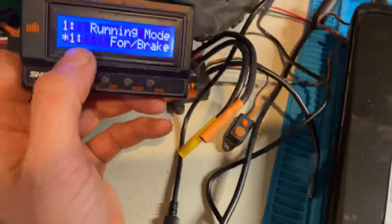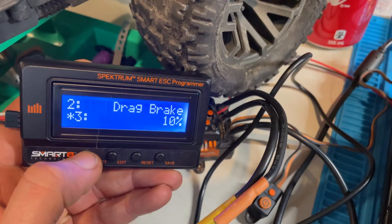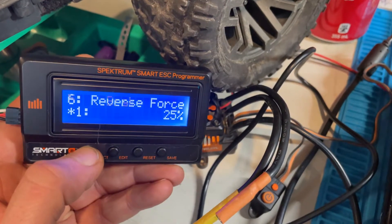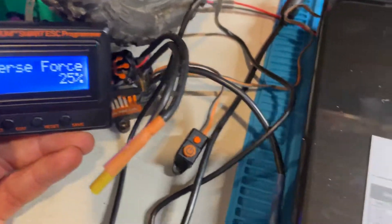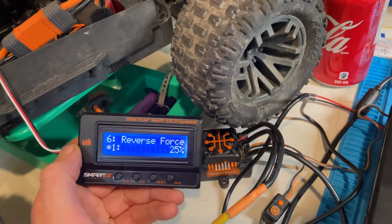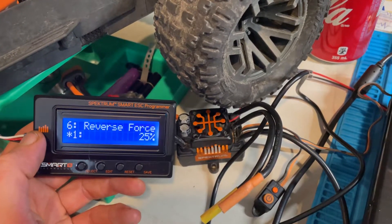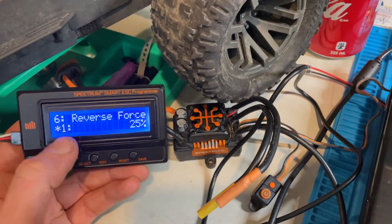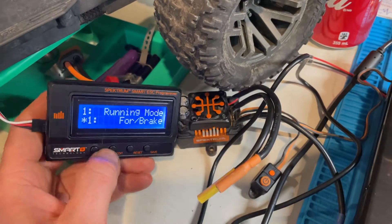I'll just read out what the stock settings are supposed to be: one is battery type, two is punch, three is brake force, four is running mode, five is motor rotation, six is BEC. You see the star on number one — that means default setting, which is six volts. When I programmed the 130 on the table, all of these line up perfectly with what the card says. I don't know why this one gives different names, and there are only six modes.